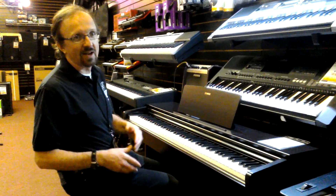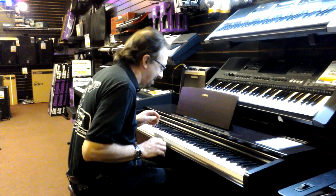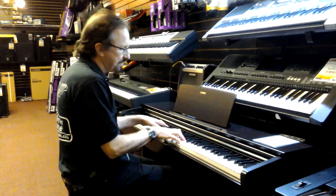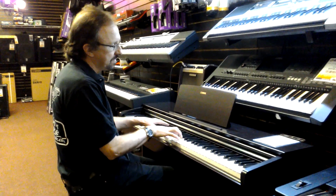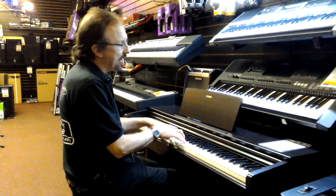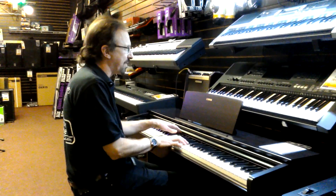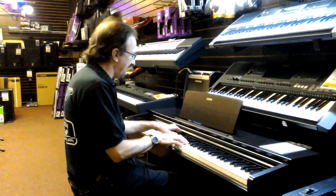Great sounds including piano, electric piano, strings, harpsichord. The keyboard feels fantastic. It is Yamaha's graded hammer action like all their keyboards are, but this thing just feels phenomenal. Music stand right on it.